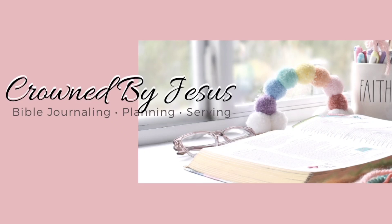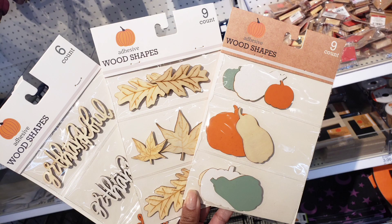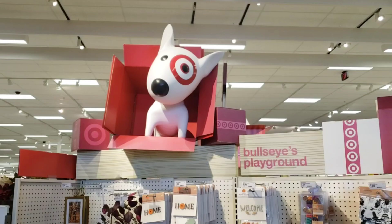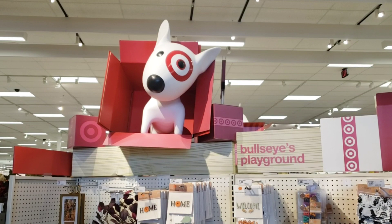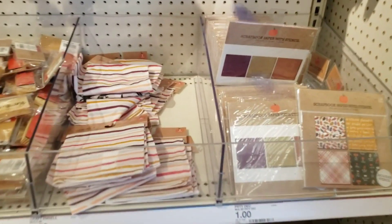Hi darlings, thank you so much for joining me on my channel. So many of you loved the budget Bible journaling video that I did last time, so I decided to do one at Target. If you're like me, you always check the Target dollar spot first, and you can actually get a lot of crafty things there. So I wanted to show you what I found that is perfect for fall.